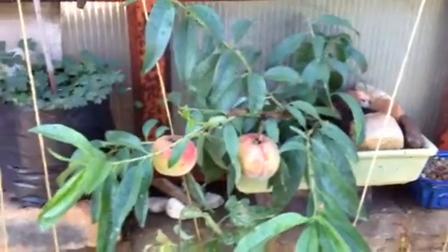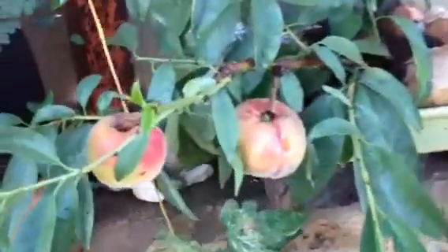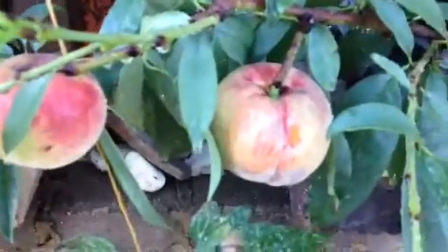Hi everyone, today I want to show you my Peachtree Bonsai. It's basically a year old and it's bearing fruit.